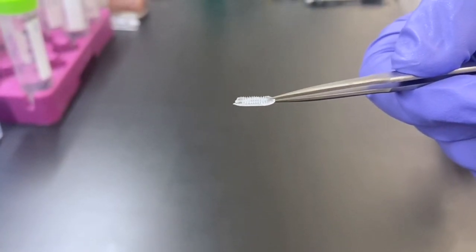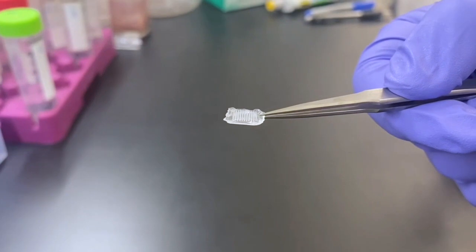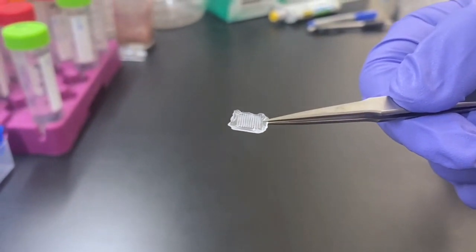This is a small patch, just a one by one centimeter patch, that you can apply on the skin, apply gentle pressure on it, leave it there for maybe five to ten minutes, a specified duration of time, peel off the patch, put it in the mail, and send it to a clinic where it gets analyzed and the results are communicated to the doctor and the patient so that subsequent actions can be taken.